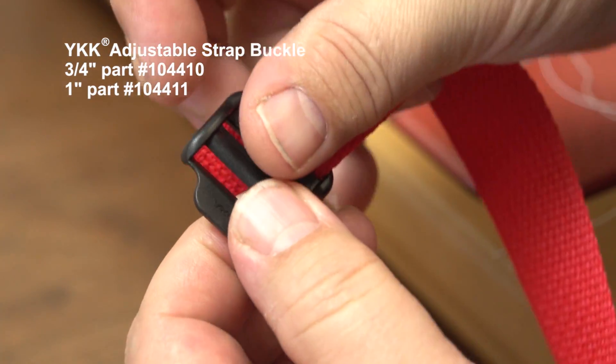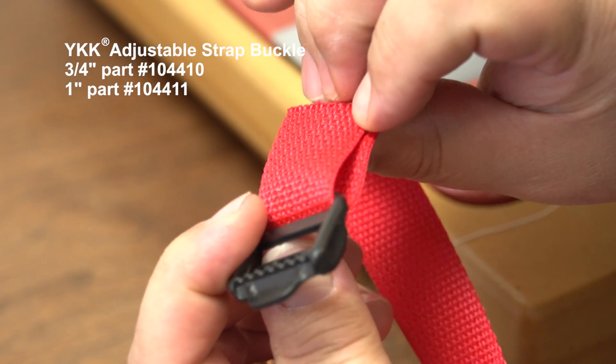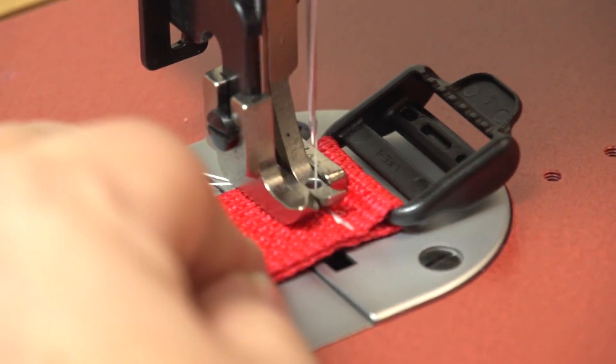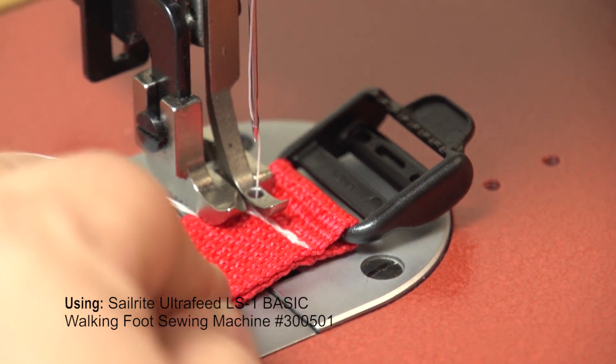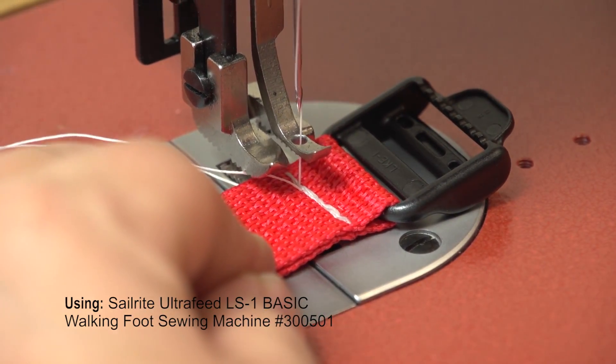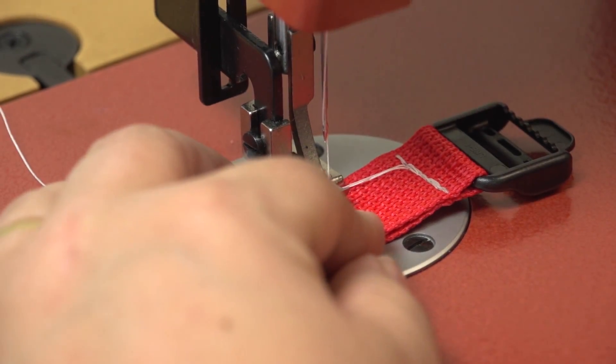Now insert the webbing through the rear slot with the buckle facing up. The YKK logo is up. Fold over about an inch of webbing on the backside and take it to a sewing machine to sew. We are going to create two rows of a straight stitch on the fold that are reversed several times to secure the buckle to the webbing.